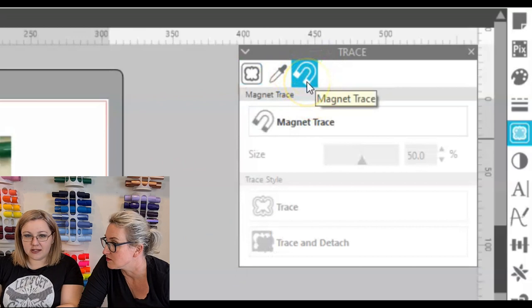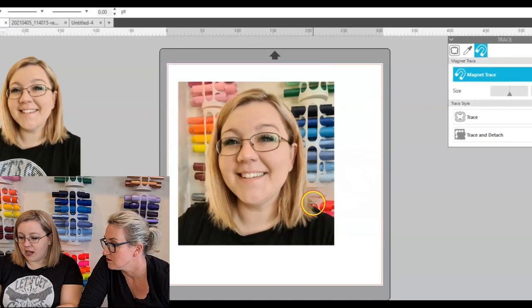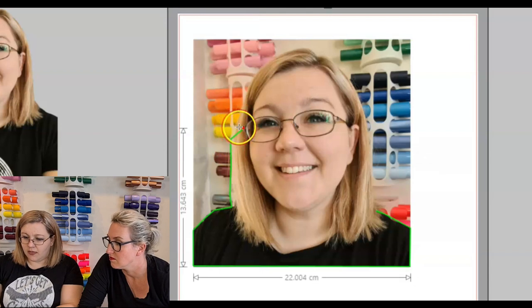Then we can go to the Magnet Trace on the side. You click on Magnet Trace and essentially what this does is it allows you to manually trace around the background. It works like a magnet where it automatically locks to where it thinks the edge is, so it's not terribly hard to work with. As you can see, it only takes a few seconds. Every now and then it misbehaves, but it's a pretty great tool.